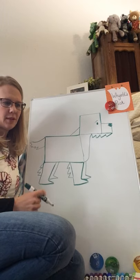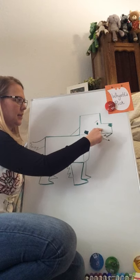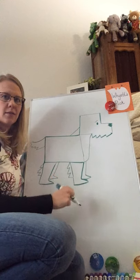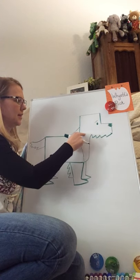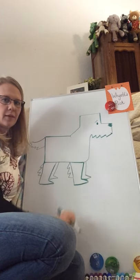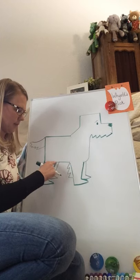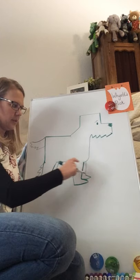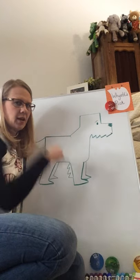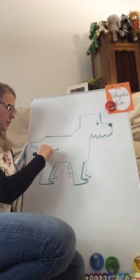Now we have a whole bunch of lines that we can erase because we don't need them anymore. We don't need the line in his face area, so we can get rid of those. We can get rid of the line that connects our head, to make it so that our head and body look like they belong together. We can also erase the line on the inside of our big leg. We want to keep the two little ones because we want it to look like the leg is on the other side of his body.